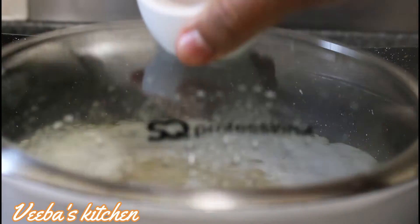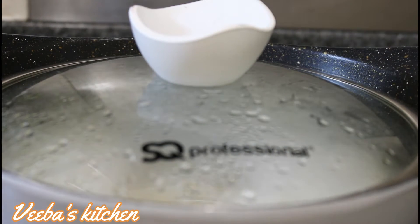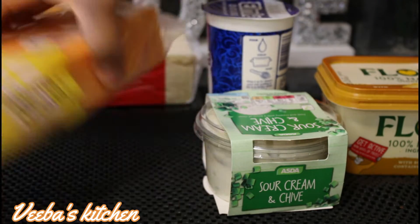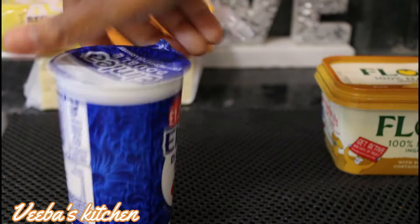While the macaroni is cooking, let me introduce you to the rest of our ingredients. I've got cheddar and red cheese, I've got sour cream and chives, I've also got heavy cream, and I've got butter.